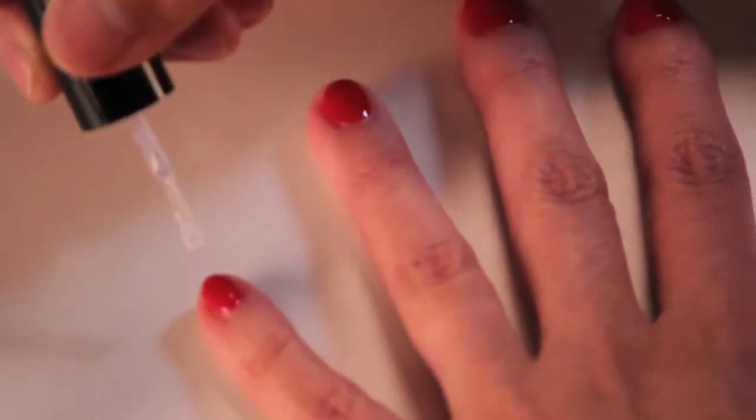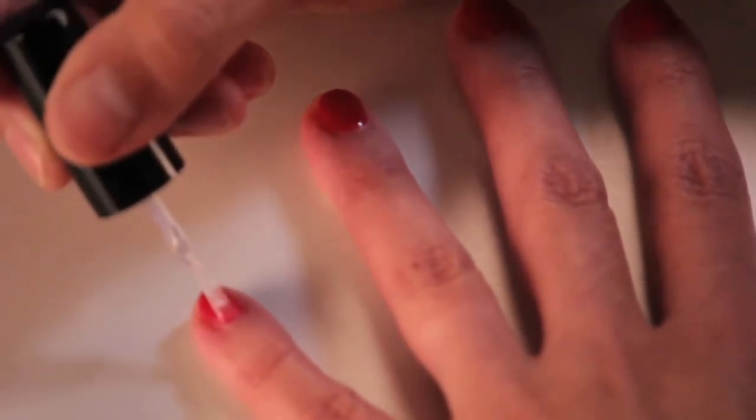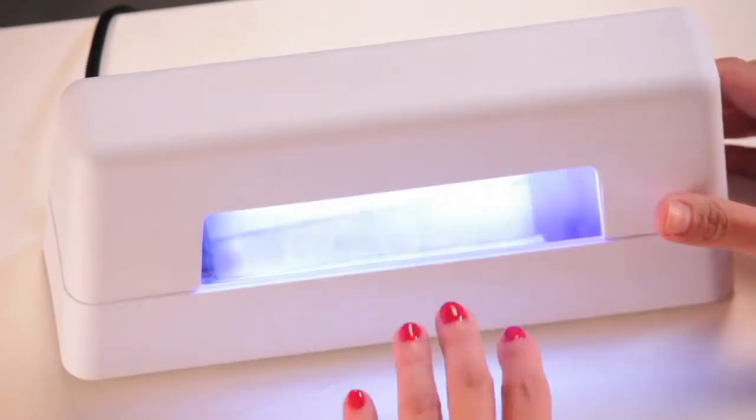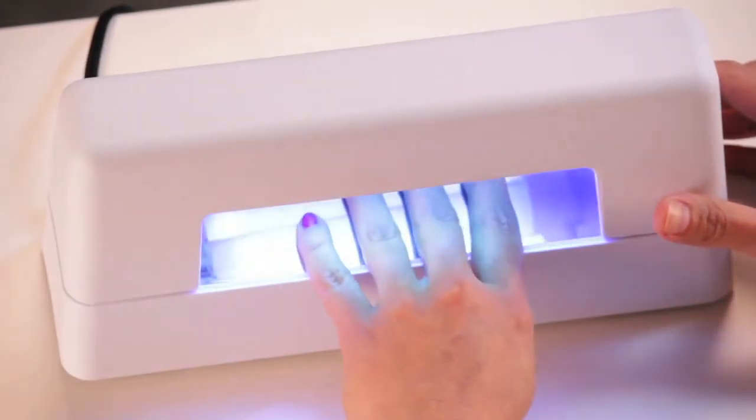Now this is just one of the ways to apply the top gel. If you feel more comfortable doing one nail at a time, don't be shy. Let's go ahead and get into the cure — four fingers, flat, one minute.